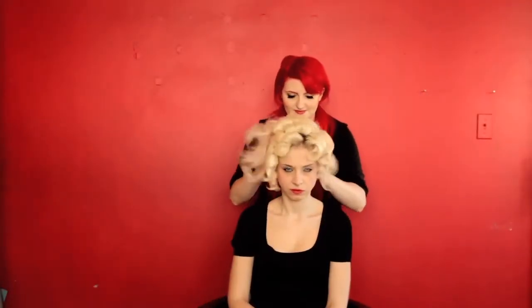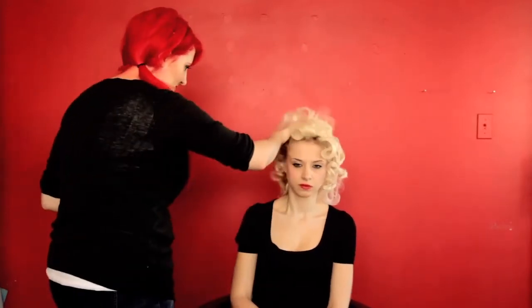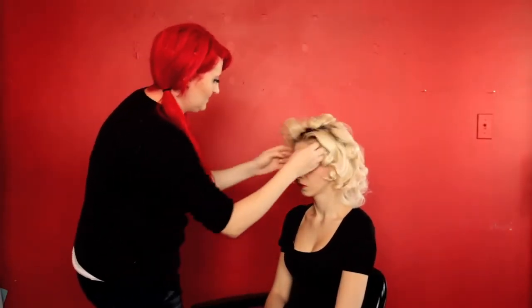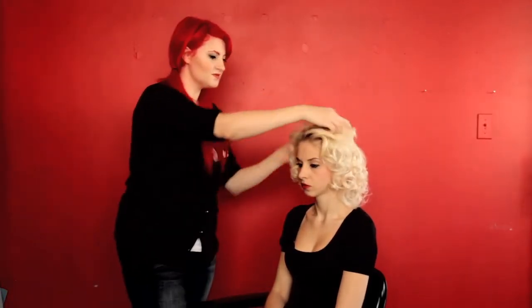After your hair has completely cooled, take out your pins and give your hair a good once over with your hairspray. Slide your fingers along your scalp and give your roots a really good shake — this helps to blend the gaps between your curls.